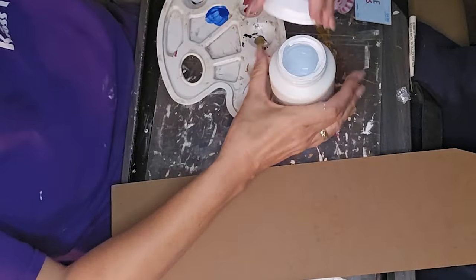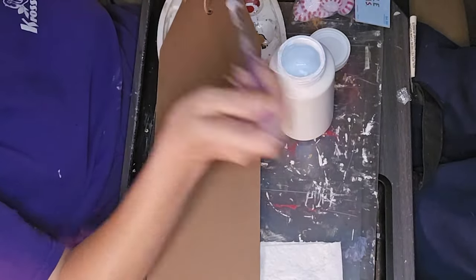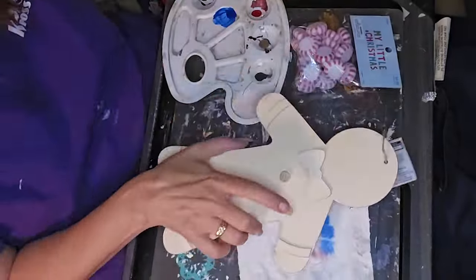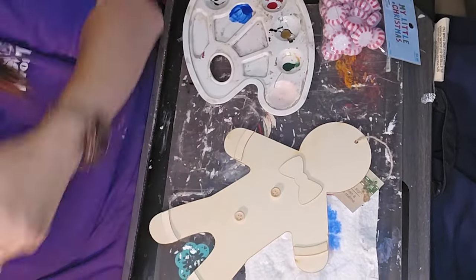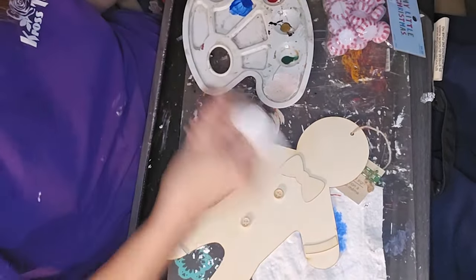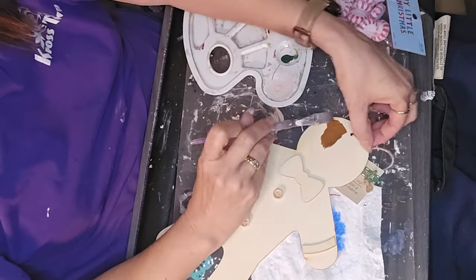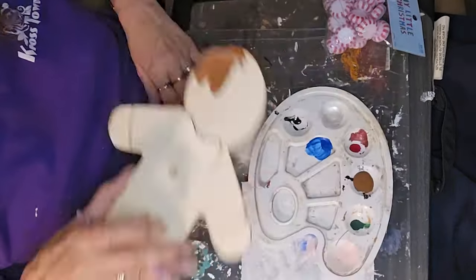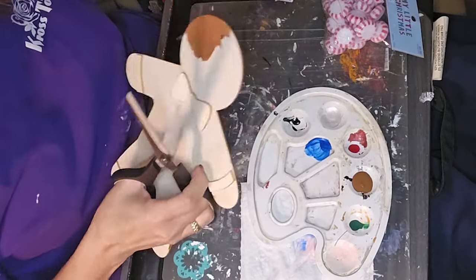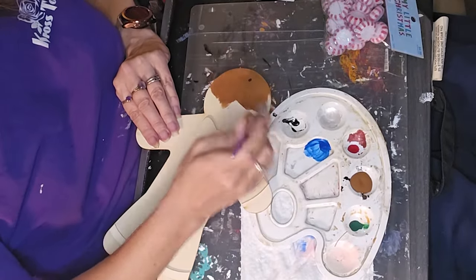Today is gingerbread day, and I almost skipped this one, but I had some of the Dollar Tree gingerbread things in my stash. I've kind of tried to make it a goal this year to craft primarily from my stash. With the amount of stuff I've got, I really don't need to buy anything else. I have a shed full of stuff, so I'm trying to craft my stash.